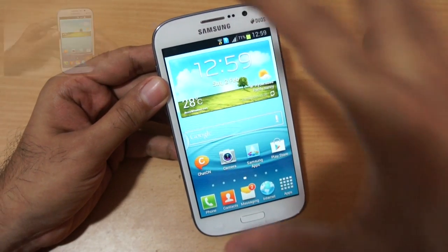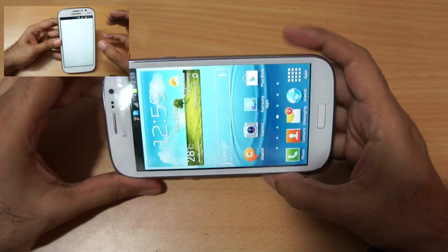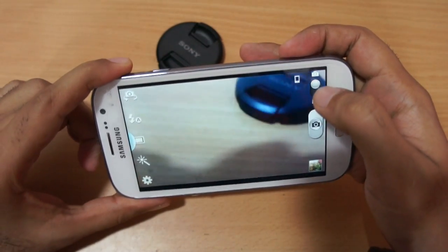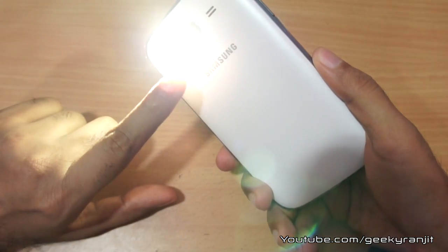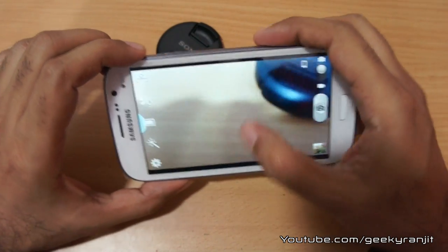I've already done the general review of this phone so you can check out that video for more info. Samsung did provide us a lot of options here. From the camera mode we can switch directly between camera and video mode, and this phone can do video recording in 1080p, which is a good thing.